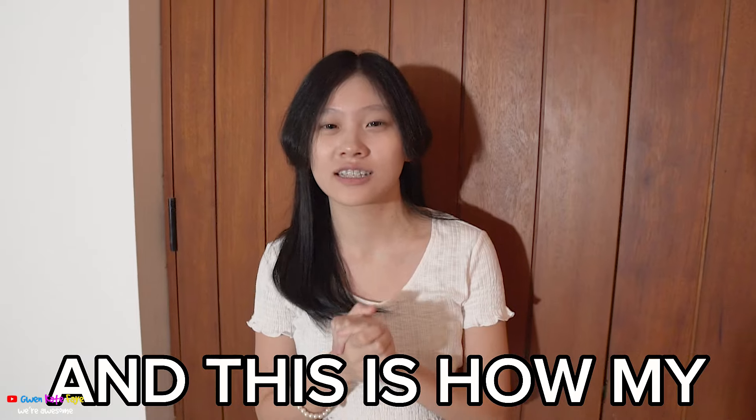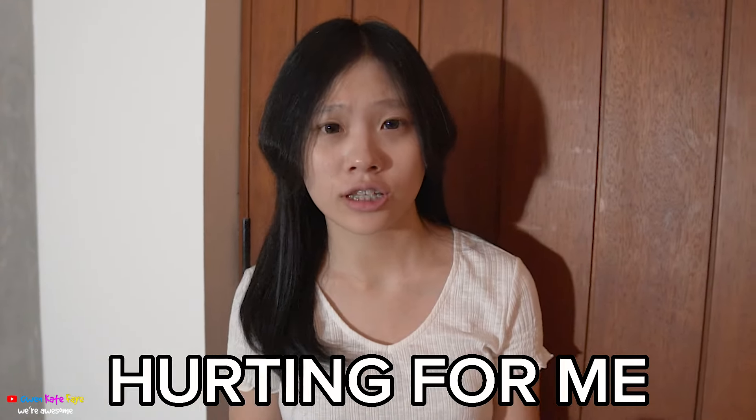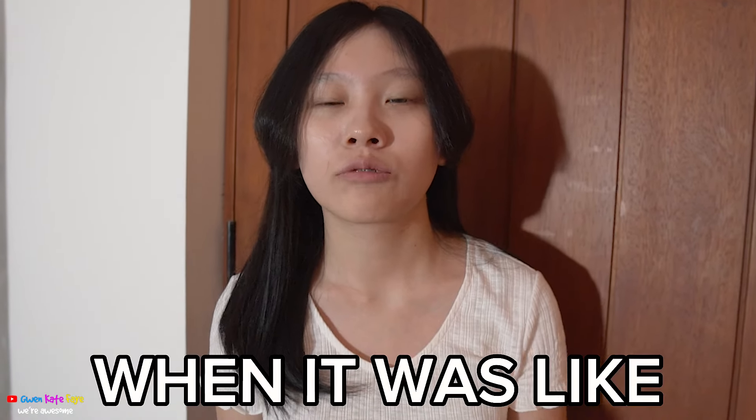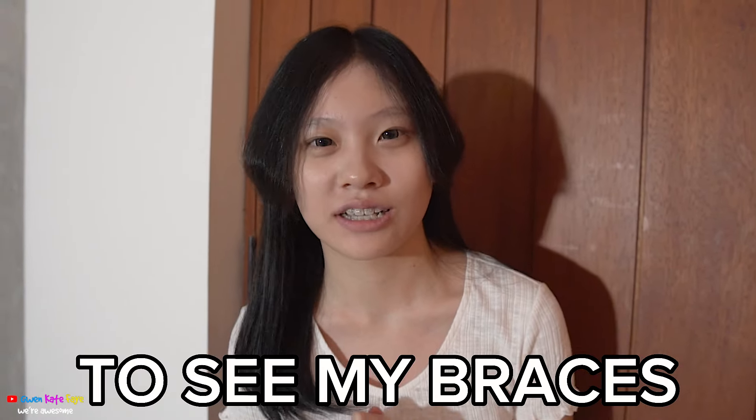Okay guys, I just got home from the dentist and this is how my braces look like. It's kind of hard for me to talk because I just got them. Right now it's not hurting because the dentist said it will hurt tomorrow. During the process my teeth felt very sore and numb. Should we surprise Kate and Faye? They've been waiting to see my braces!